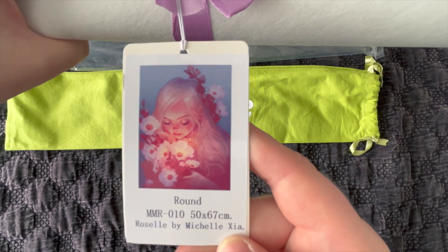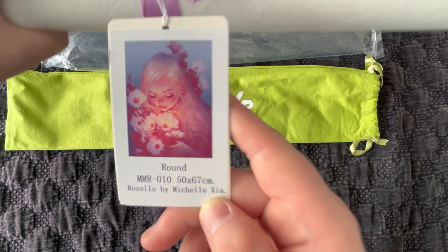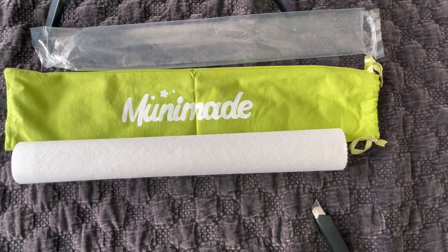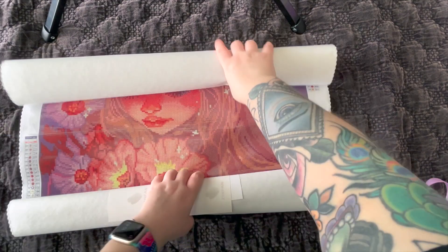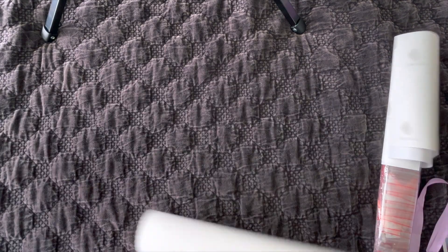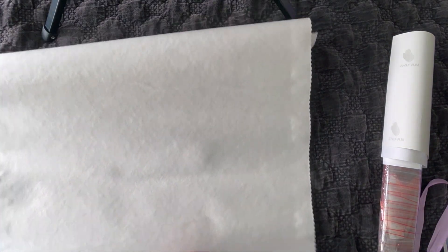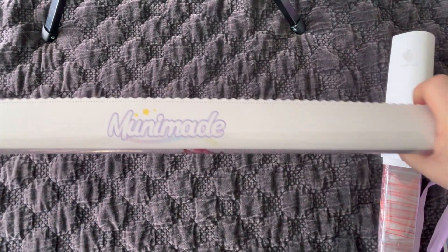This one is called Roselle by Michelle. This is a round diamond painting measuring 50 by 67 centimeters. When I saw this image previewed I knew I had to have it — I just thought she was so beautiful. Mooney Made's diamond paintings use poured glue, which means you can roll them back on themselves. Rolling them backwards just helps the painting lie a little bit flatter. Poured glue doesn't damage it at all — that's why poured glue is kind of industry standard.